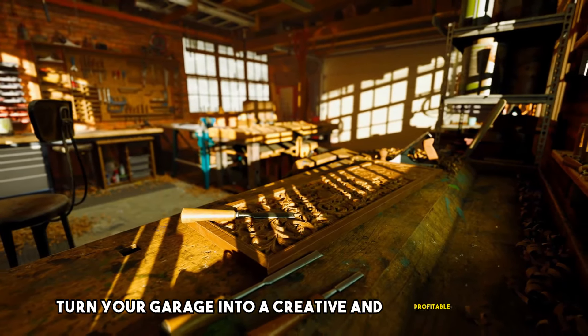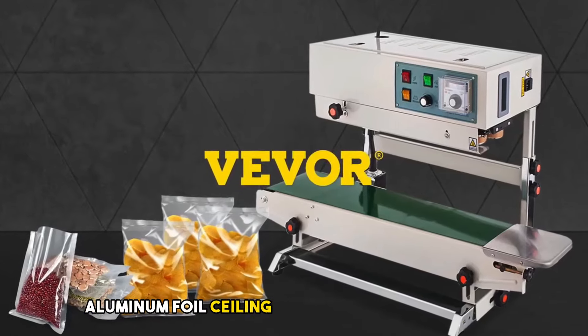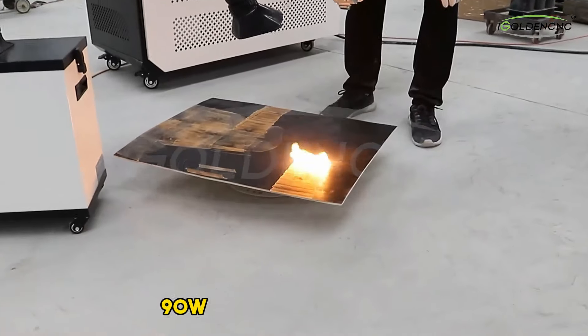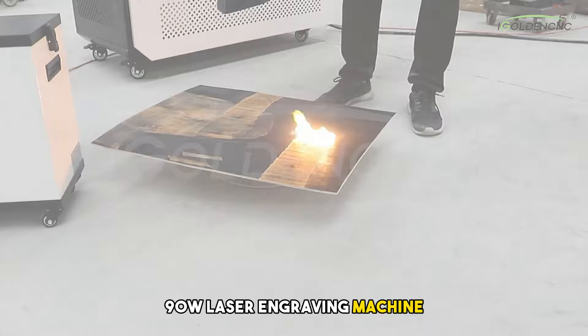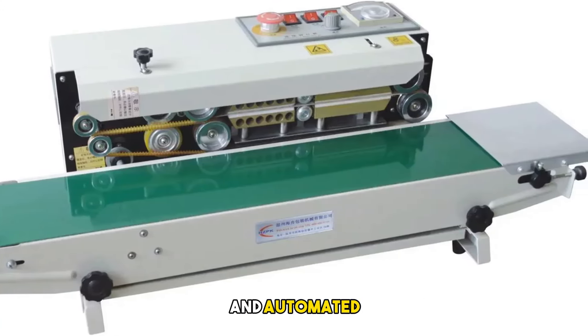Turn your garage into a creative and profitable space with affordable machines like the Electric Aluminum Foil Sealing Machine and the game-changing Ortur 90W laser engraving machine. Number 5: Electric Aluminum Foil Sealing Machine and Automated Continuous Horizontal Packaging Machine.